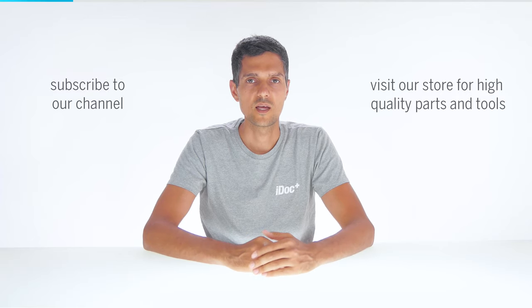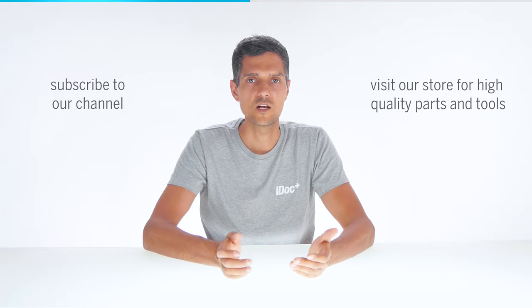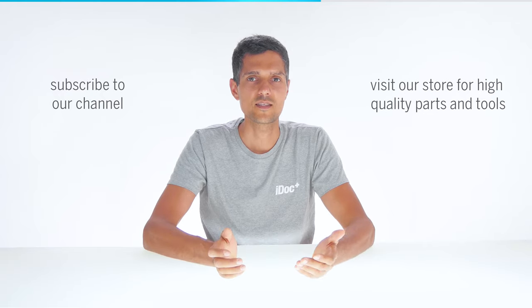That was our fix and I hope you enjoyed it. You can find tools and spare parts on our website. If you have any questions or suggestions, just leave them in the comment box — we are always happy to help you out. If you found this guide helpful, subscribe and give us a thumbs up. And if any of your friends broke their phone, tell them about iDoc. We have repair guides for all common models. See you next time. Thanks for watching.